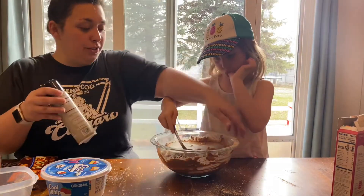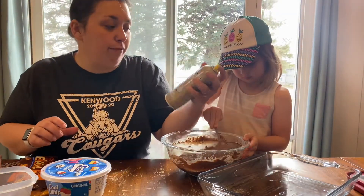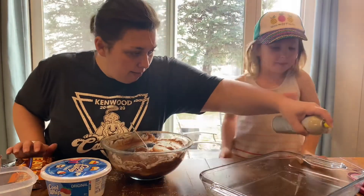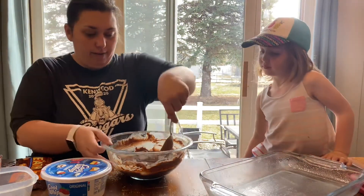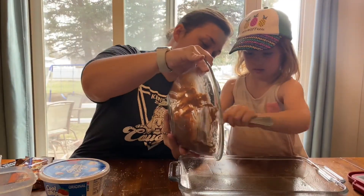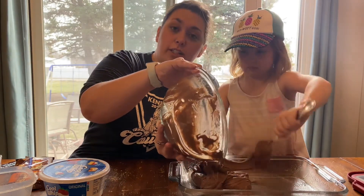Now we're going to spray our pan. This is my favorite coconut oil spray from Trader Joe's. I've been using this for several years — I have a stockpile of it in my pantry because I do not want to run out of this. Sorry if it's hard to hear us right now; our washing machine and dryer are going.